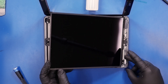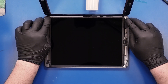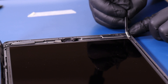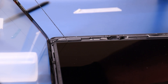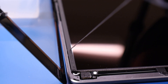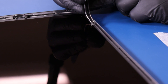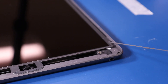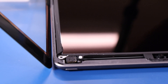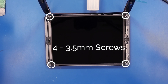Gently lay the LCD panel back into place and peel the coverings off the adhesive along the sides. Place the four 3.5mm screws back into the LCD panel.